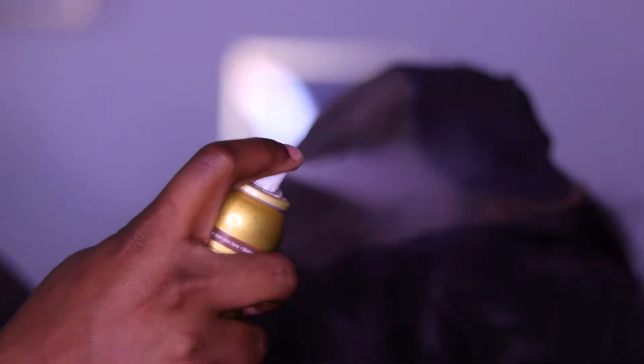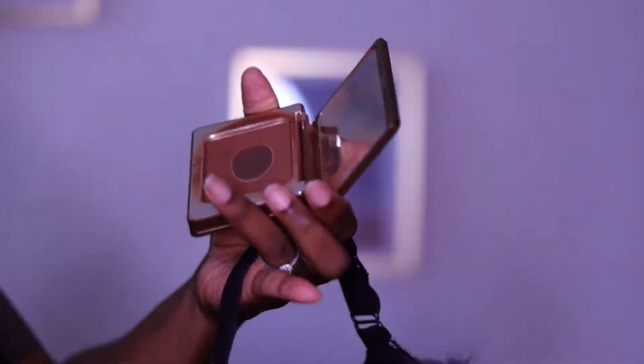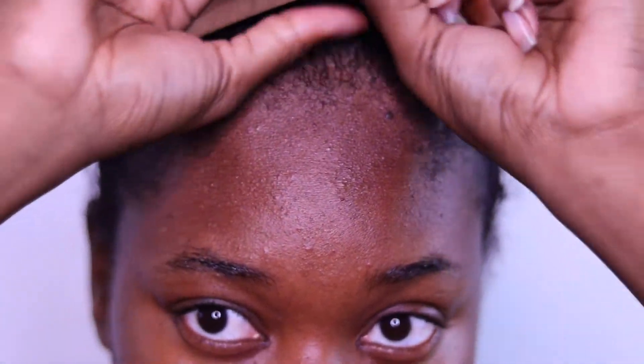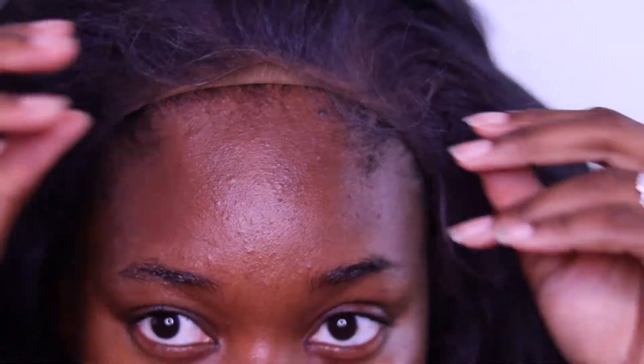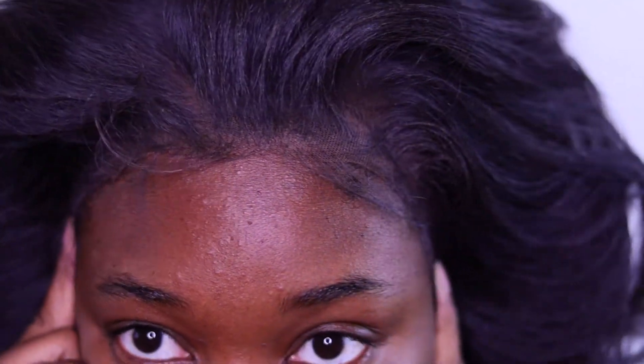The first part of this process is to make sure your lace is blended and matches as much as possible to your scalp. I bought this color and it's actually not the color I wanted, but this is how you can fix it. I spray my lace, then go in with the darkest shade of bronzer or powder and pat it in. Spray again a second time to set everything, let it sit for a few minutes, and you're good to go.